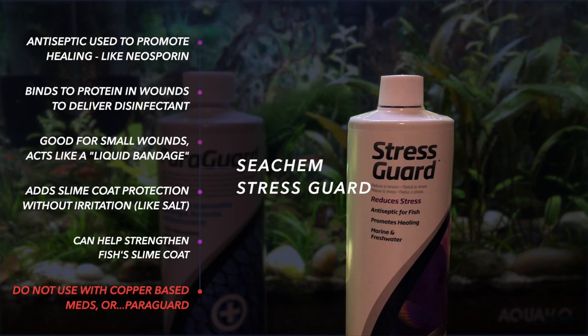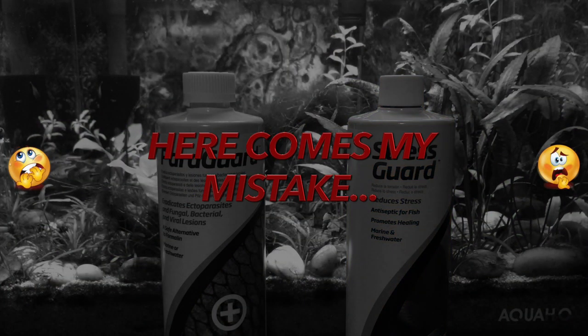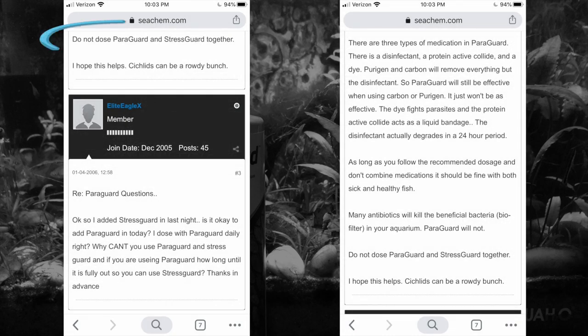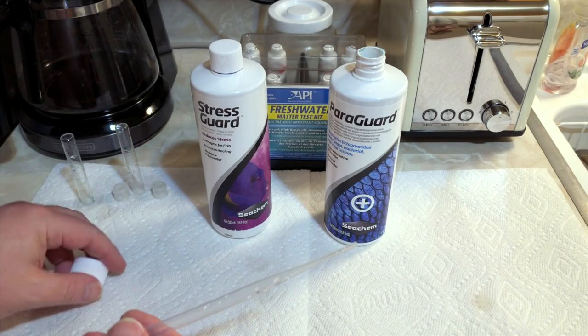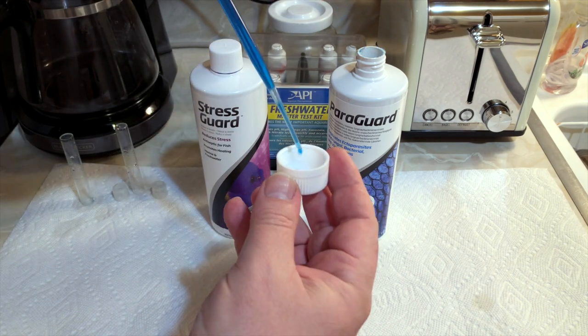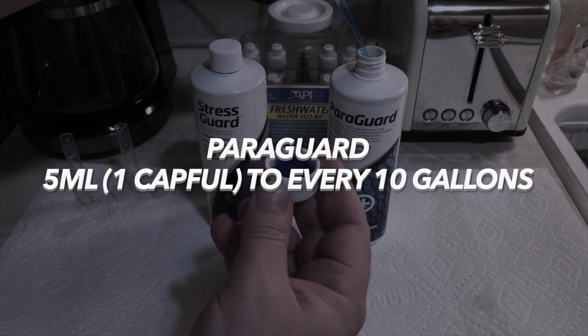With StressGuard — I've mentioned this in other videos — it's essentially like a Neosporin, an antiseptic, almost like a liquid bandage. It's great when fish have small cuts or scrapes; it helps build their slime coat and protect them. But you do not want to use StressGuard with any copper-based product or Paraguard. And here comes my mistake: I did use both together. It's very clear on the Seachem forums — do not dose Paraguard and StressGuard together.